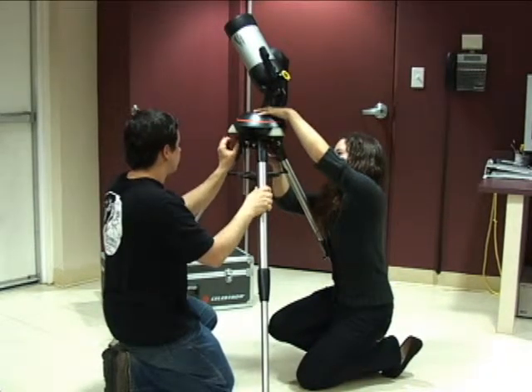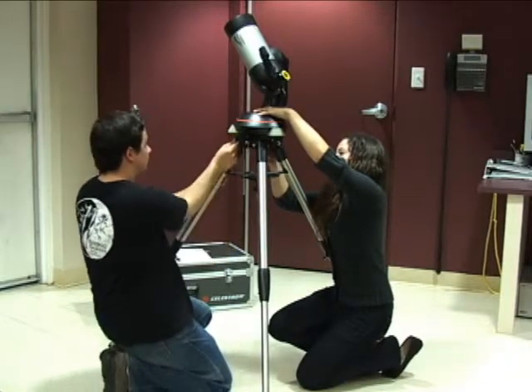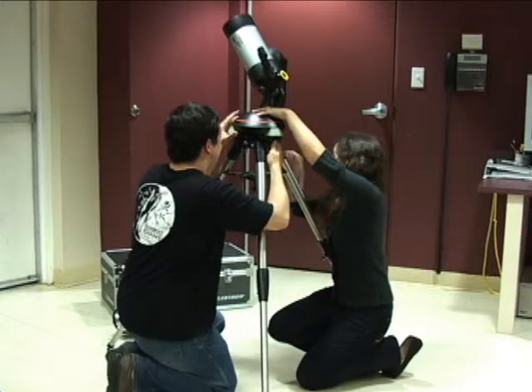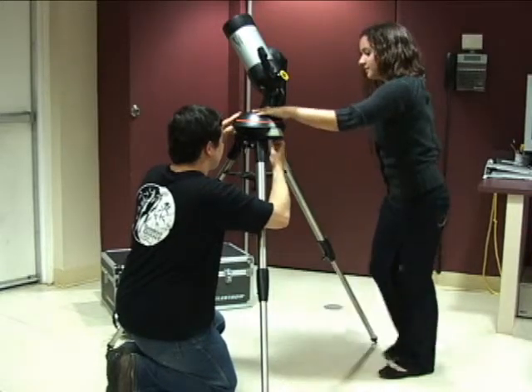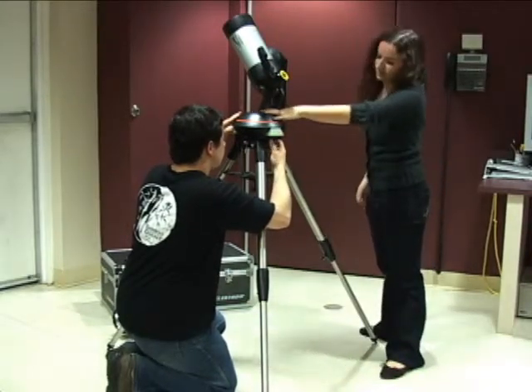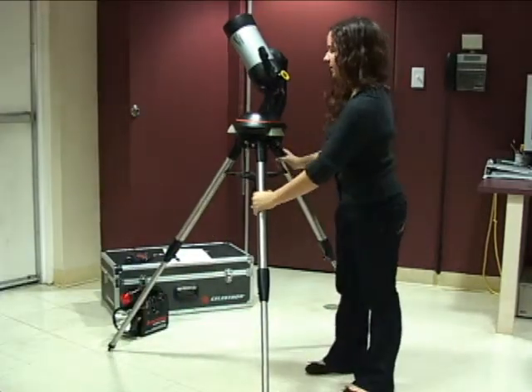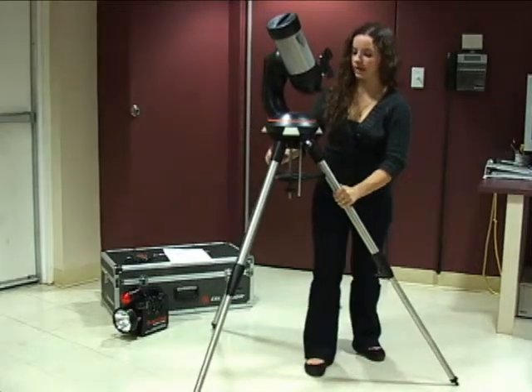Screw in the knobs tightly. Make sure your telescope is stable. It's pretty stable, so we're going to point it north now.